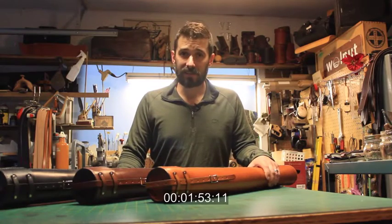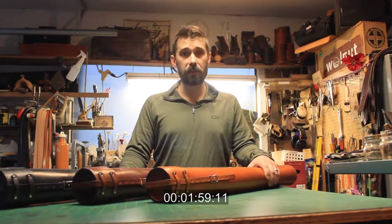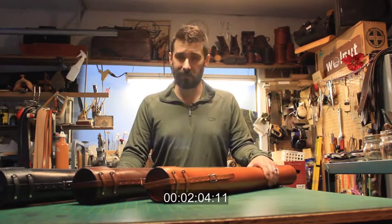Thank you very much for taking the time to watch this video. We'd love to see pictures of your blueprint tube out in the wild. Feel free to send us pictures or follow us on Facebook, Twitter or Instagram, hashtag Walnut Studiolo. Thank you very much.